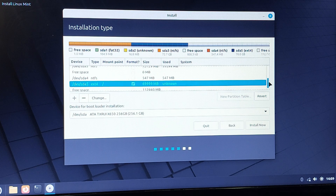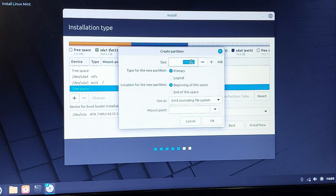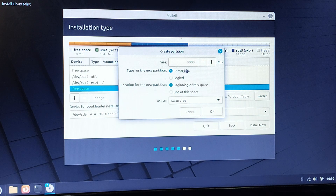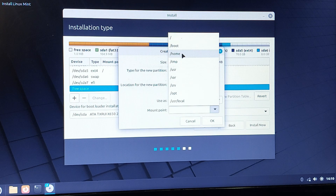You've created about 70 GB for Linux Mint. Now you also need to create swap memory — this is like a page file for Linux. If you have 4 GB of RAM, give it about 8 GB of swap. Click the plus icon, set it to 8,000 MB, choose Swap Area, and don't set a mount point. Press OK.